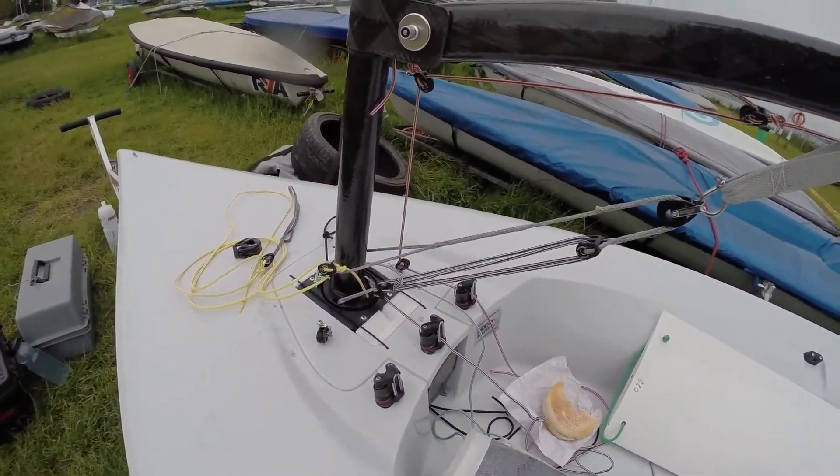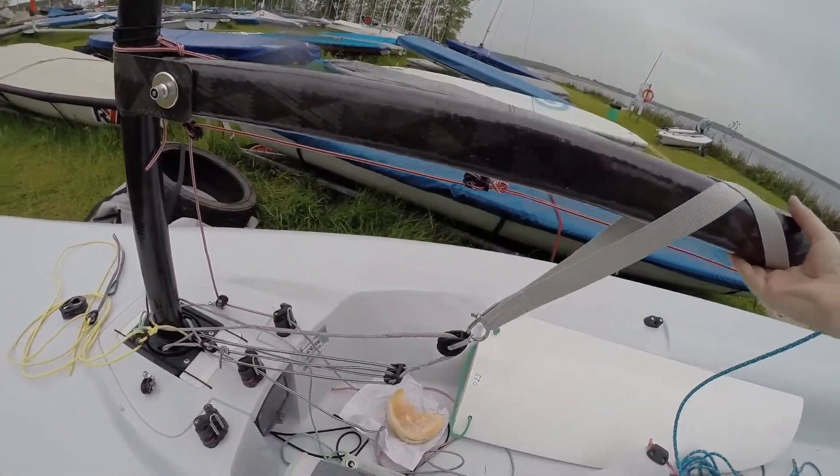To ensure a full range of movement, move the kicker boomstrop fully aft up to the mainsheet attachment point.